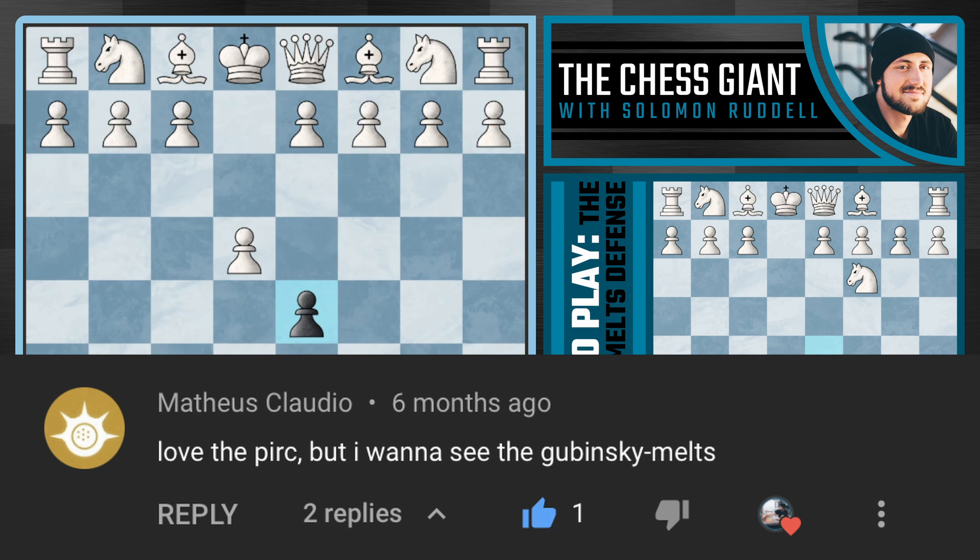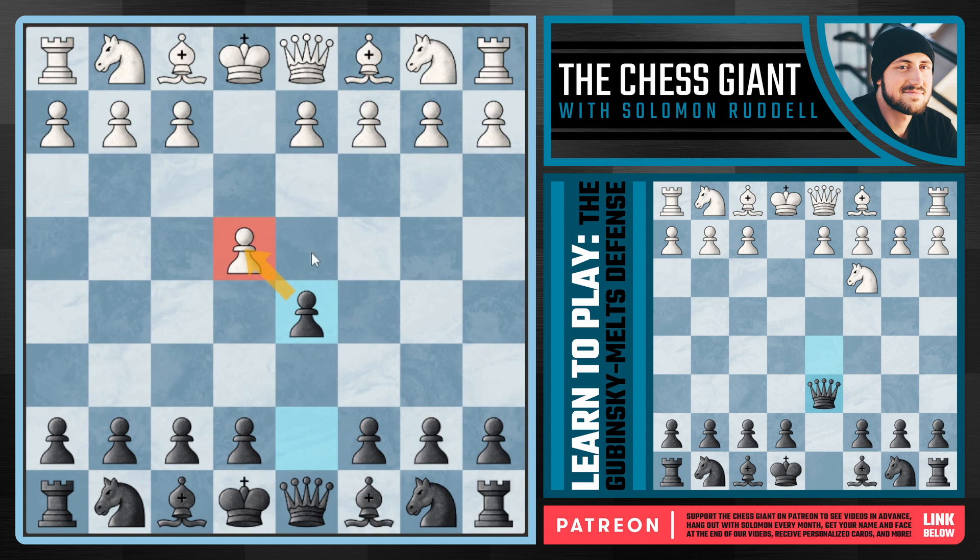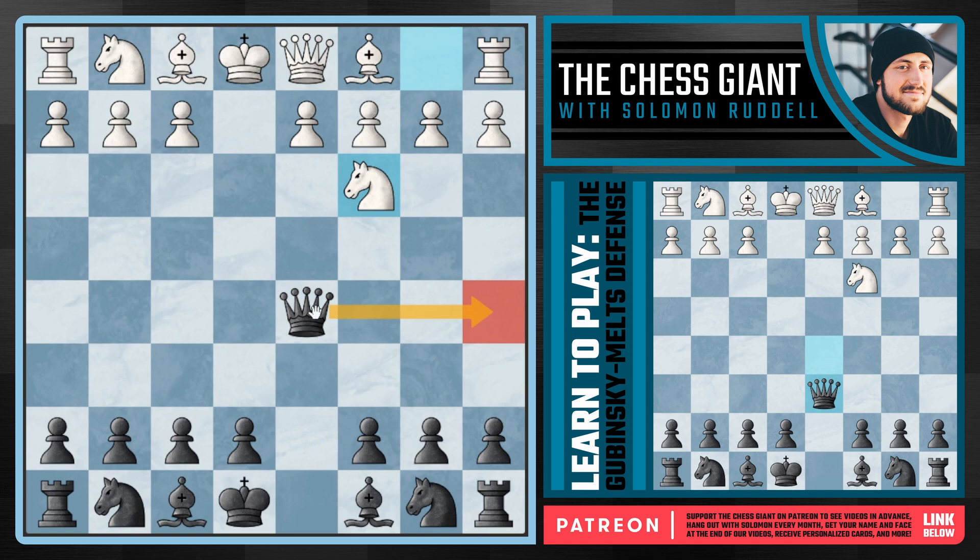We're starting off with the Scandi, putting pressure on that centralized pawn, and after e takes d5 we capture back to even out the material. Now after knight e3, we're not going to go with the main line of queen a5, or even bring the queen all the way back to d8 — which used to be the most popular option — but instead we play queen d6, bringing the queen back a single square. This move does look a little odd and seems to go against opening strategy by allowing white to attack the queen and gain development.